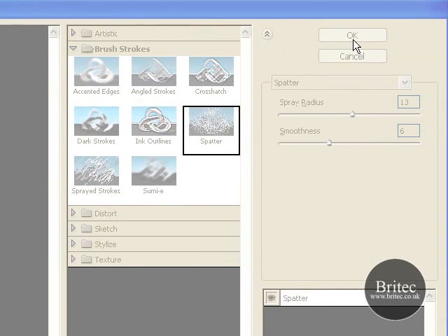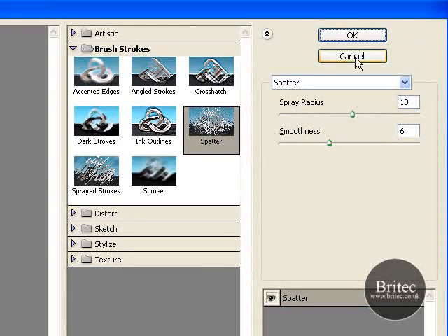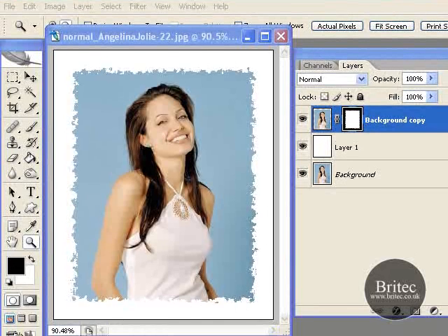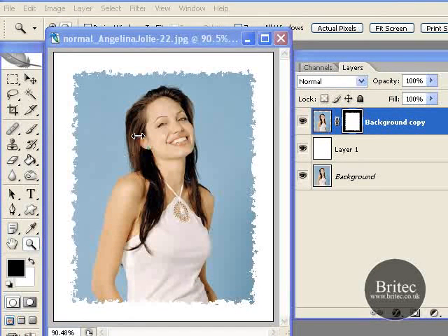Click OK and you can play around with the settings — each one will give you a different result. Click OK and drag this across so you can see. And as you can see, that is our effect. Pretty simple.